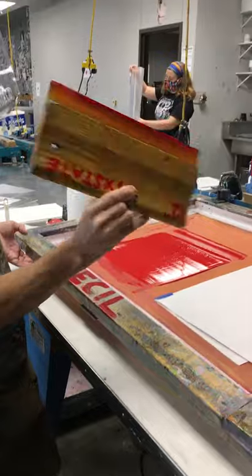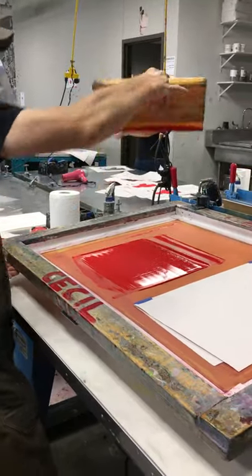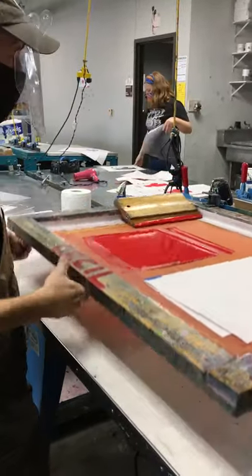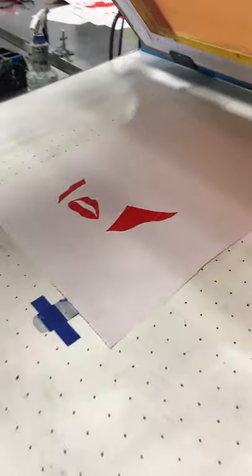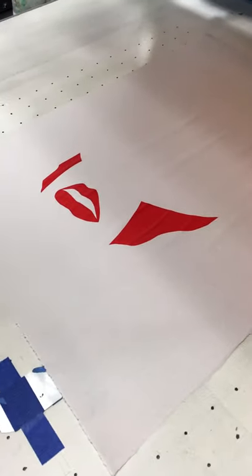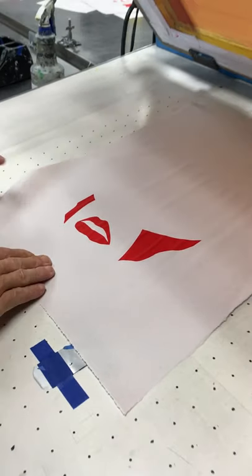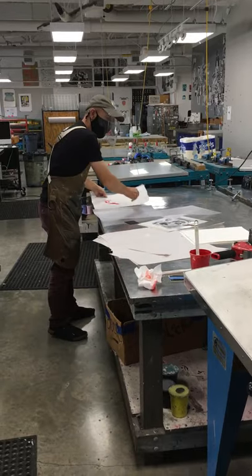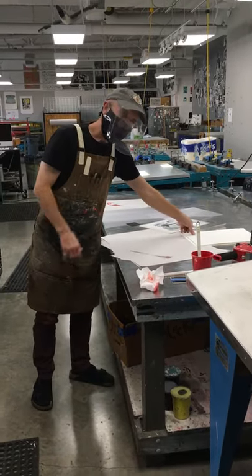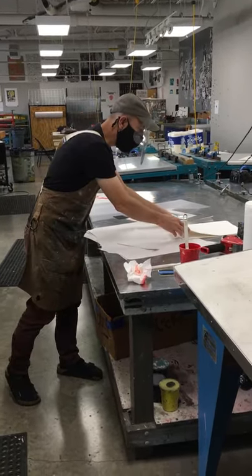I've still got a cleaner side of the squeegee and an inkier side — clean side goes down. Everything's looking pretty good. So if I think I'm ready, I can go to my good paper.